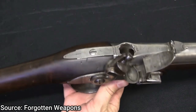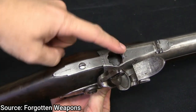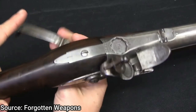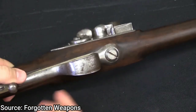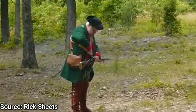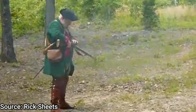The Ferguson rifle was different from muzzleloader rifles because the breech of the weapon is closed by 11 starting threads on a tapered screw, and the trigger guard serves as a crank to rotate it. You would load the ball into the breech, close the crank, and it would cut off the gunpowder — the rest of the gunpowder would be put into the firing pan. It was very quick and efficient, and in a highly trained soldier's hands it could fire 6 to 10 shots.